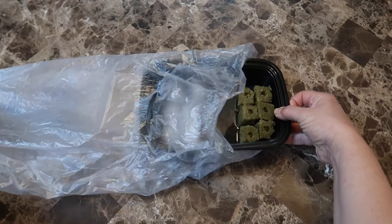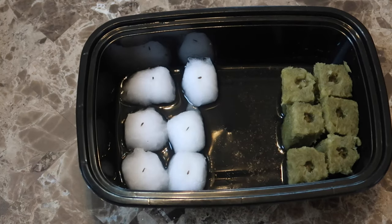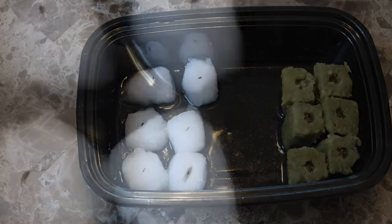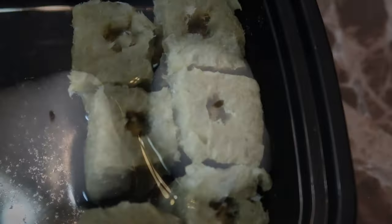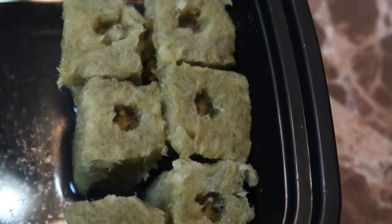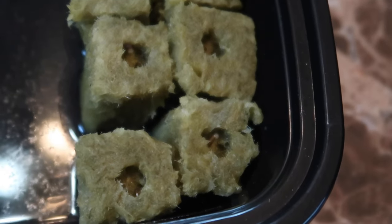Now it's two days later. I set these up on a Friday and today is Sunday. It may be hard to see, but the seeds on the cotton balls have little tails, so they're all starting to sprout. The seeds on the rock wool are down in a hole so it's harder to see, but I think I can see some sprouts in there as well.